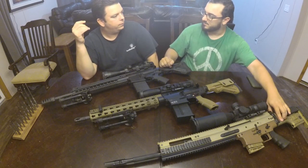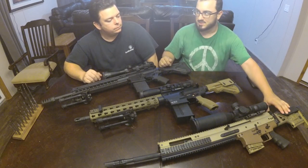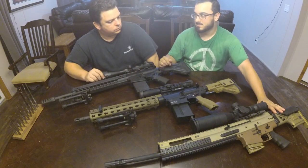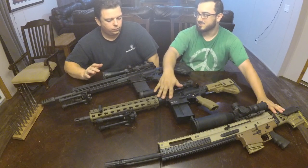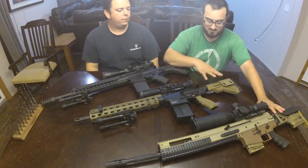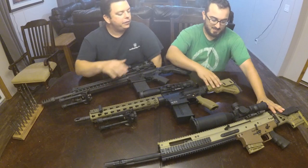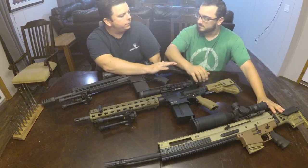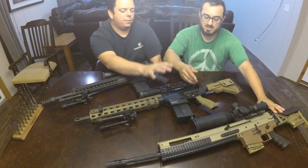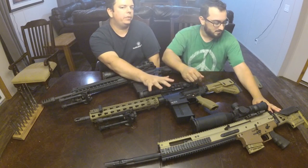The SCAR stock is aluminum, feels high quality, and doesn't feel like a wannabe A2 stock with springs in it. The HK stock looks like an A2 stock with some adjustment. I actually like the stock — I just don't think it's worth the money. This stock runs about $300, which I think is too much. There are too many good Magpul options, and the markup it caused on the rifle was excessive.